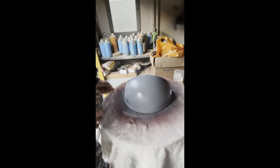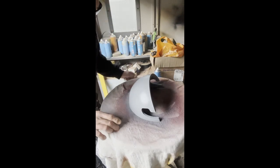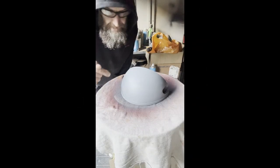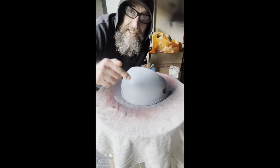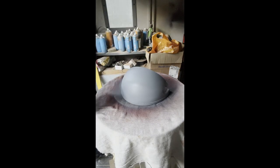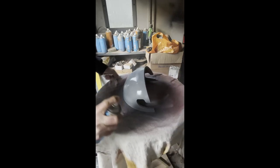We'll let this dry — give it about 15 minutes — then come back and give it another coat, then take it inside and give it a sand. That's been about 20 minutes, it's nice and dry now. This is the second coat of gray primer, and if I must say so myself it is actually looking really, really good.